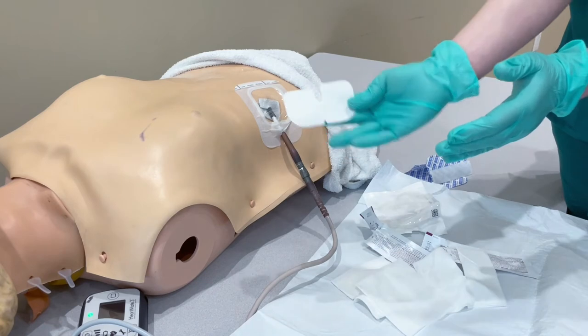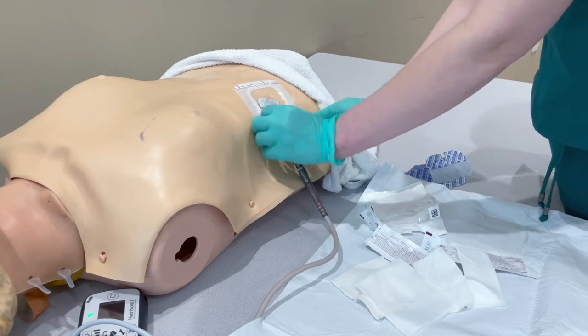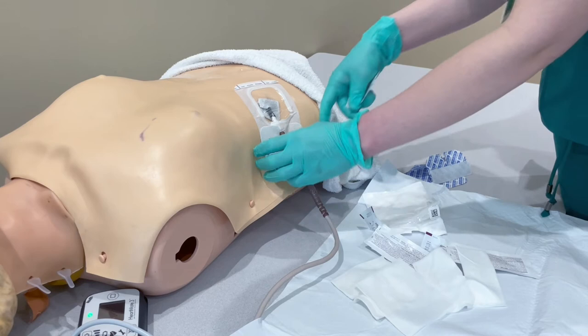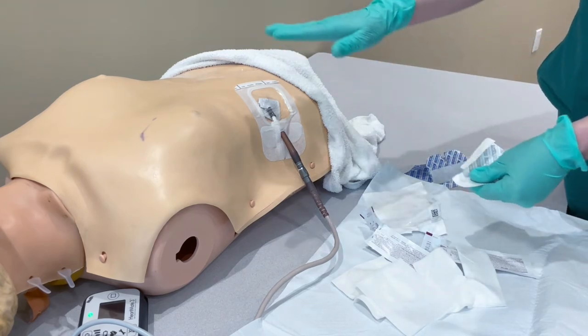Your last part of the dressing is the pants. These are going to go underneath your driveline. Pull the tabby on one side, let that fall, open this, pull the tabby on this side. And that is what your dressing is going to look like.